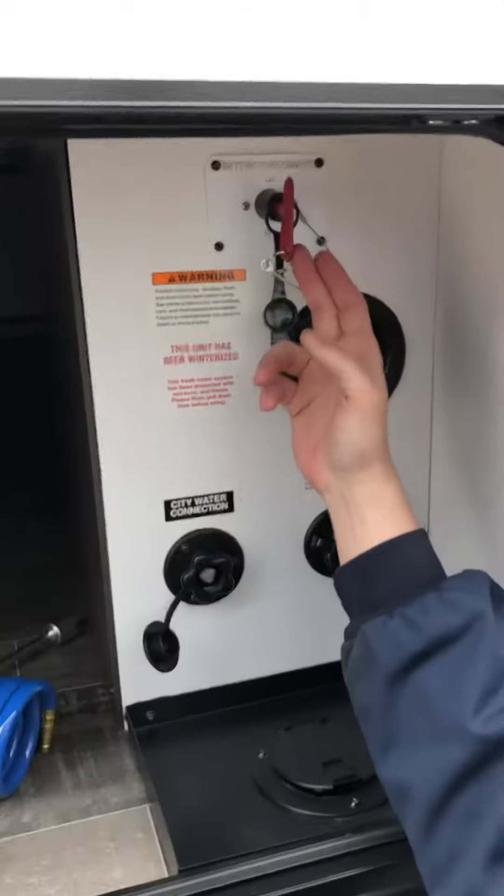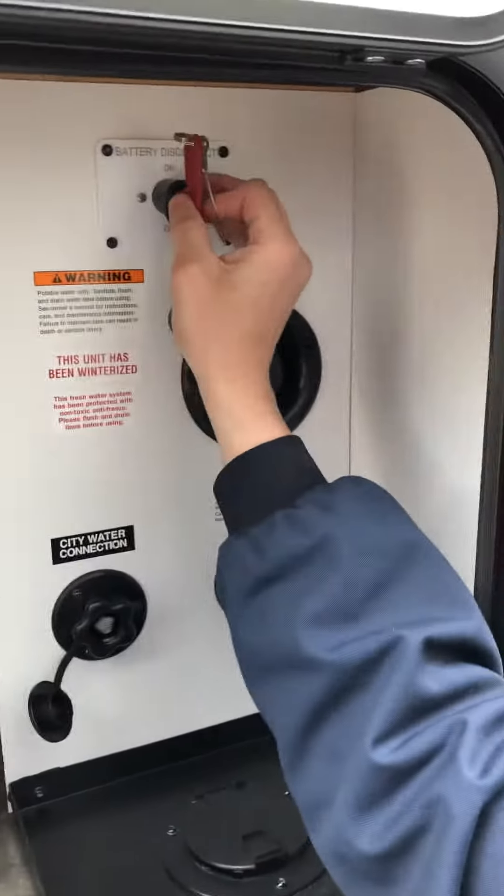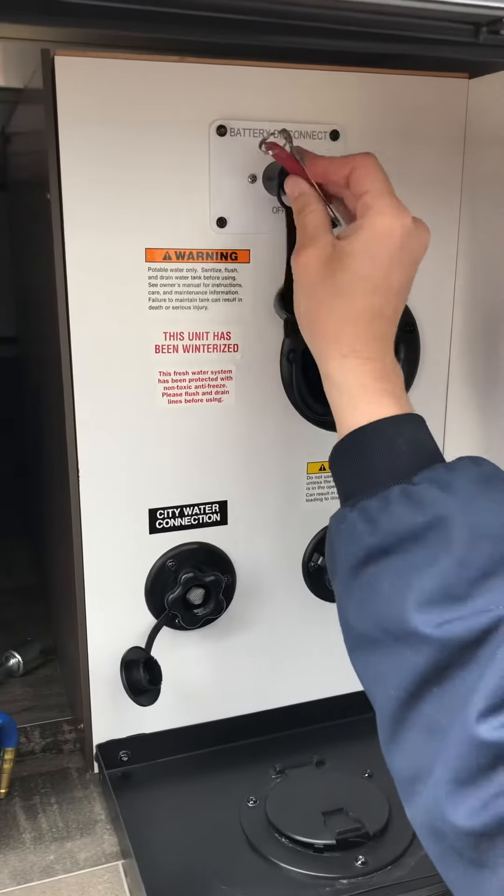Right here you'll find your battery disconnect. Anytime you're storing a coach, you can pop that loose and drop it out, or leave it on.